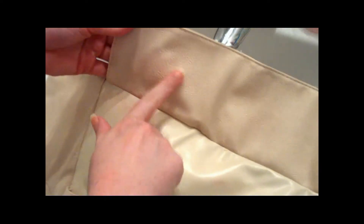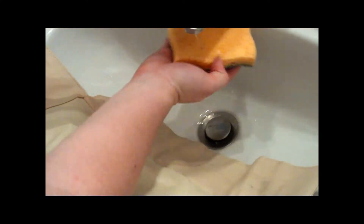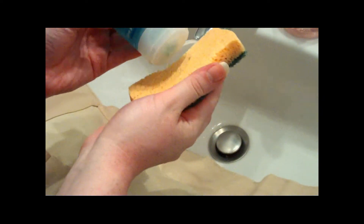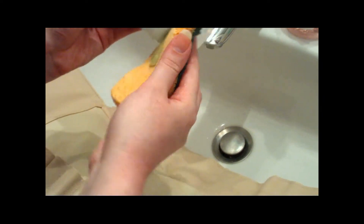First, remove all brushes from the sleeve. As you can see, there are many dirty marks of makeup. Then wet a sponge and put a smuddlement of the cleansing pure gel on it. Gently wash the sleeve without ever using the scraper sponge.